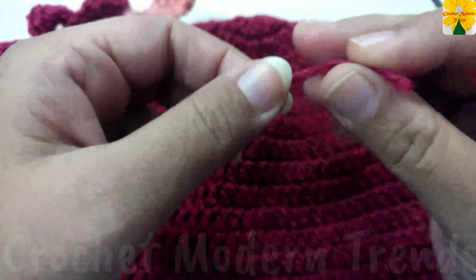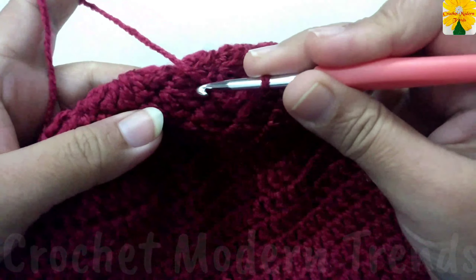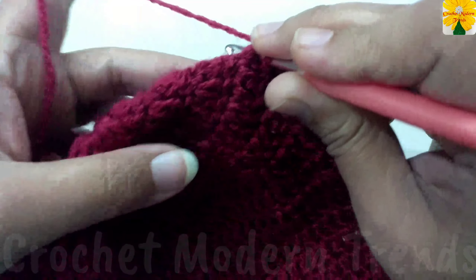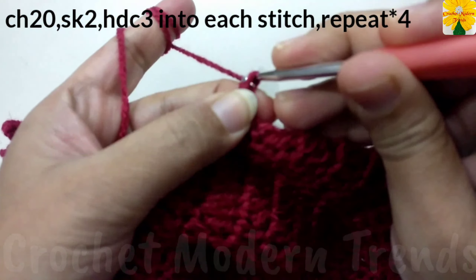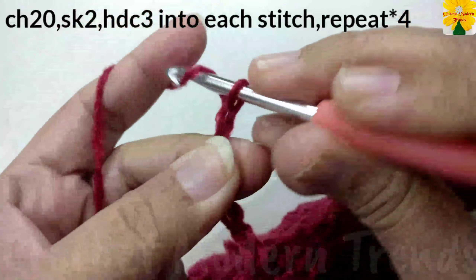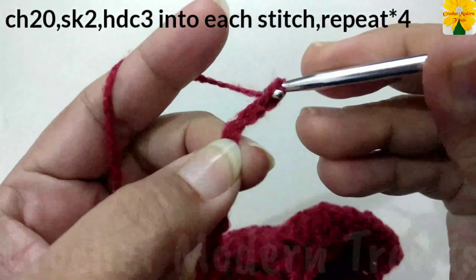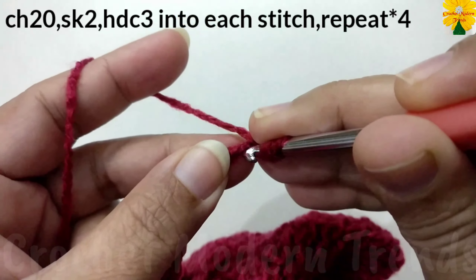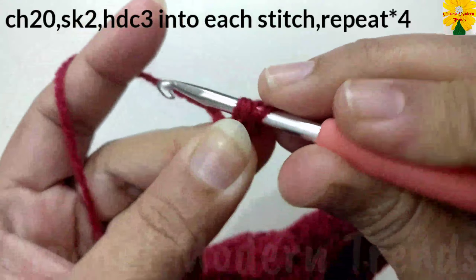One, two, three. Into the fourth round, insert the hook in, pull through, pull through two. Now we have to do chain twenty — one, two, three, four, five, six, seven, eight, nine, ten, eleven, twelve, thirteen, fourteen, fifteen, sixteen, seventeen, eighteen, nineteen, and twenty. Skip two chains, into the next one insert the hook in, pull through, pull through all three.